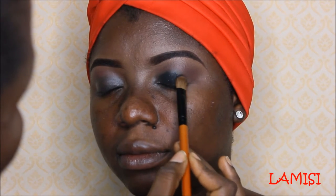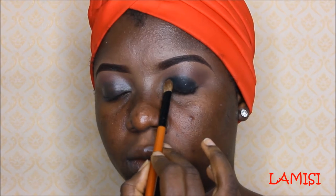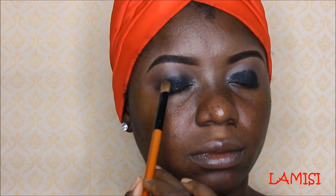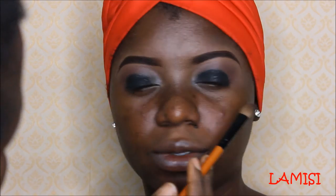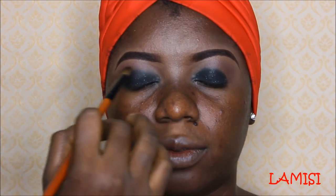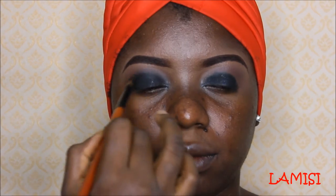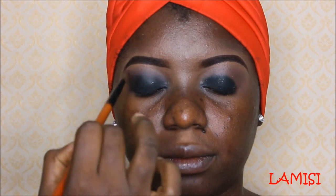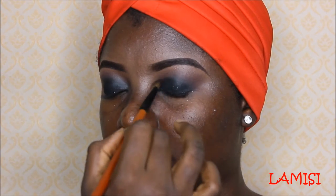The eyeshadow is from the Morphe 35W eyeshadow palette. I'm packing it gently onto the eyelid because it has some sparkles and glitters inside, and I wouldn't want it to fall onto her face. I'm also blending it out with a blending brush — this brush is more of an eyeshadow brush but it works very well as a blender — to blend out the black eyeshadow together with the transition color.